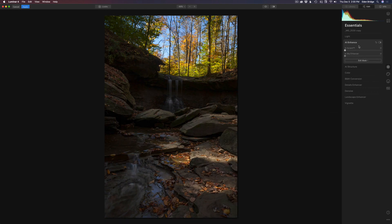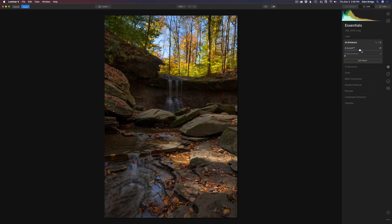Let's come up here to AI enhance and bump this up. I don't want to go too far, but right around there looks pretty nice. Now let's click this toggle right here — here's the before and here's the after. So that's a nice starting point.